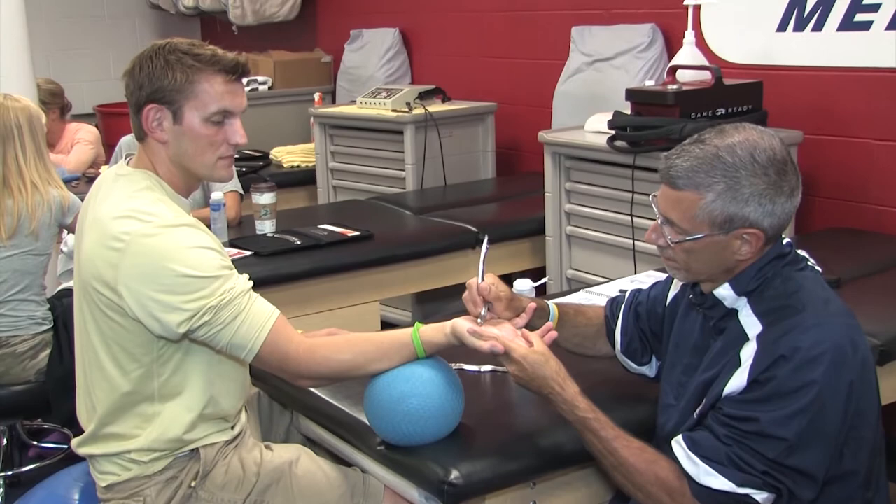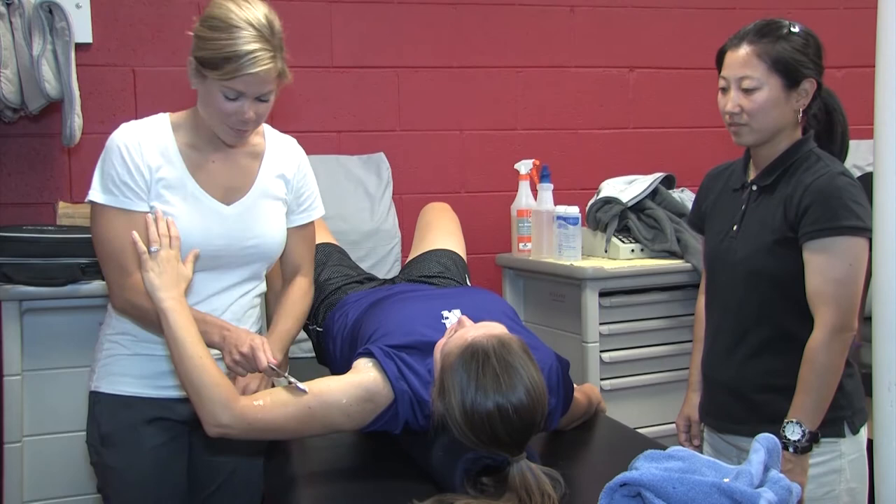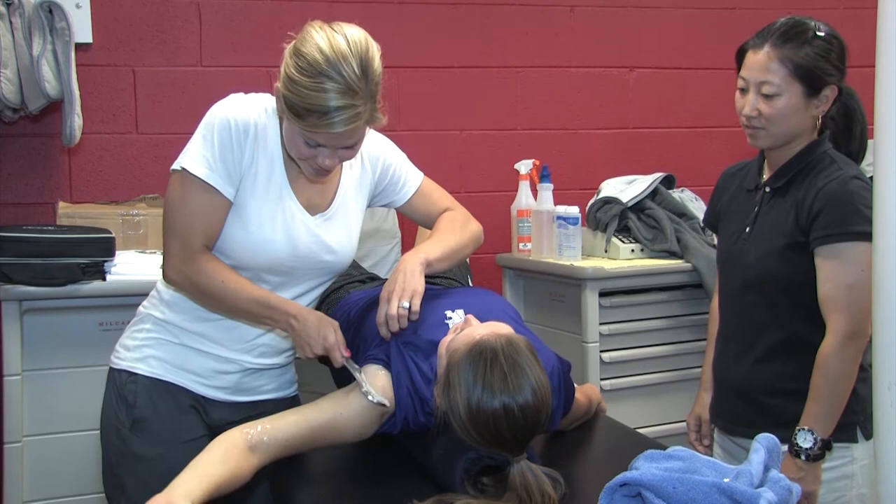I'm working on the thenar eminence, and he can contract, curl a little bit, extend a little bit, go back and forth. You're already doing a combination of scooping and sweeping — active range of motion with application of the instruments.